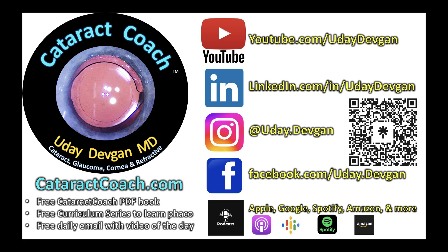Check out our podcast — the Cataract Coach podcast, the number one podcast on ophthalmology. It will make you a more successful surgeon.